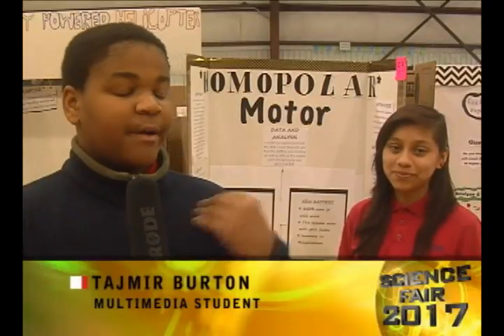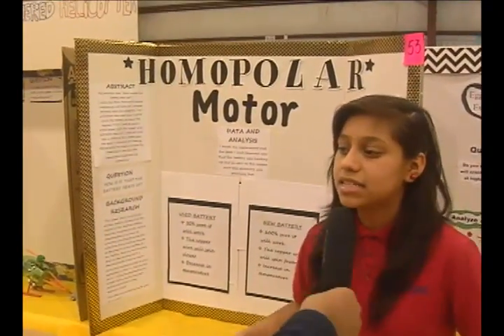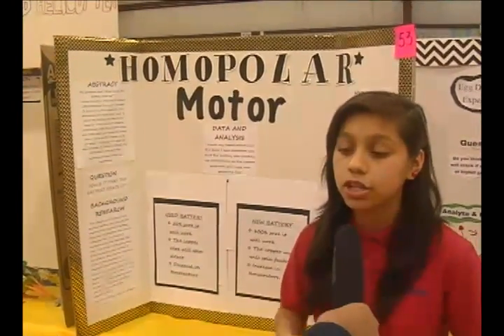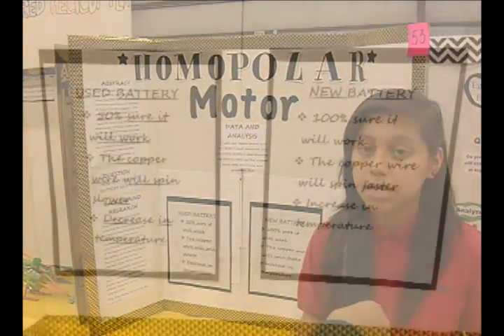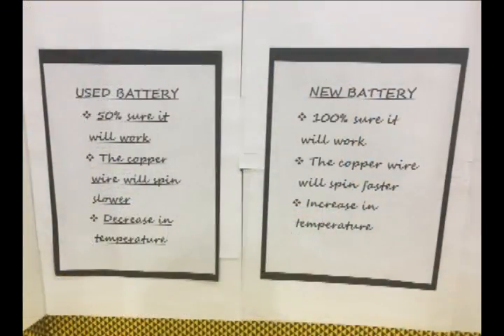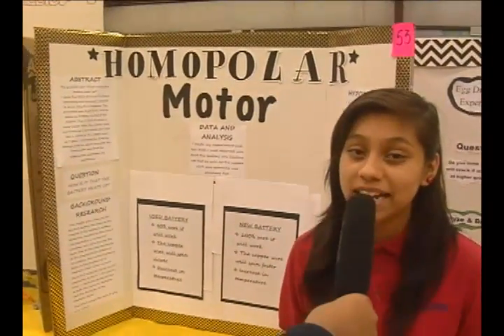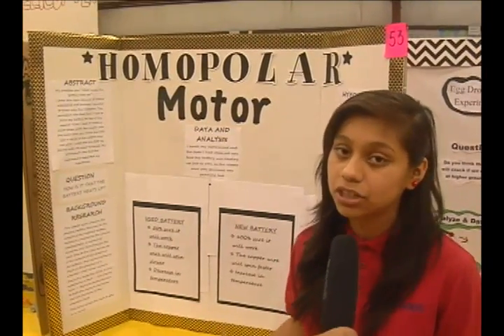Welcome back and I'm here with Jackie Lopez who created this project. What is your project supposed to do? So you grab magnets, then you put a battery on top and then you put around some copper wire. This copper wire should start spinning because of the magnetic force. How did you come up with this idea? I was looking around websites and this one looked most interesting to me, so that's how I chose my project.